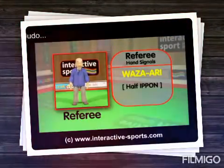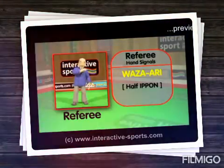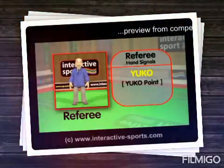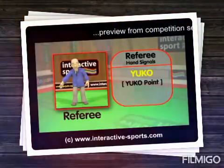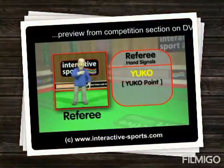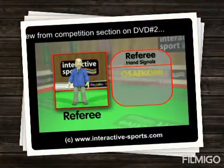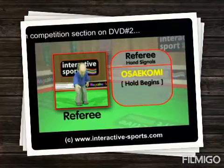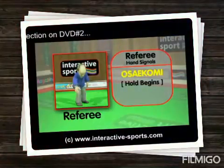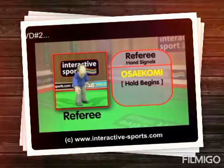Now let's see wazari. Remember, this is when the throw is good but with not enough power for an ippon, or if a hold is more than 20 seconds but less than 25. Let's now look at yuko — this is when the throw is partially successful, like a throw with not enough speed or force, or if someone is pinned or held under control for only 15 to 20 seconds. This signals the time has started for the hold or pinning action; you must try to maintain this hold for 25 seconds to win. Depending on how long the hold is, you will get either an ippon, wazari, or yuko point.